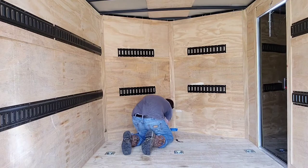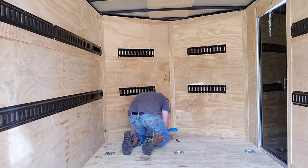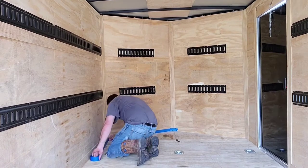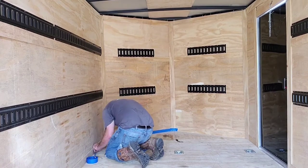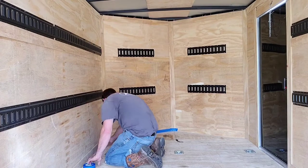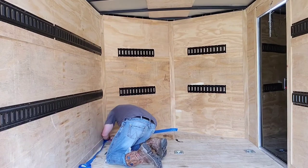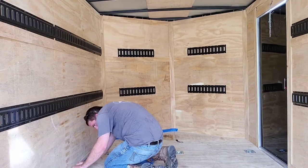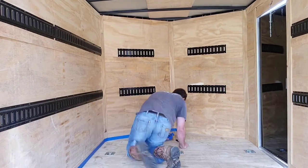Here I'm just using some blue painters tape to trim out the edges so I don't get any epoxy on the walls. Just trying to keep a cleaner, tighter, crisper edge, and then I'll also do the d-rings — or shackles, depending on what you want to call them.